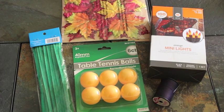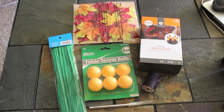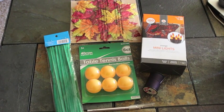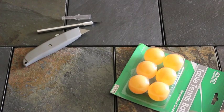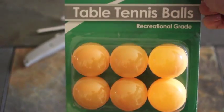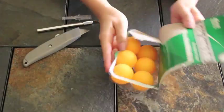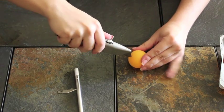For this next DIY you will need some orange table tennis balls — ping pong balls — some orange string lights, some pipe cleaners, some leaves, needle and thread, and something to cut with; I used a box cutter. The first thing you want to do is cut an X shape at the top of each ping pong ball so you can insert the mini string lights into the top of it.